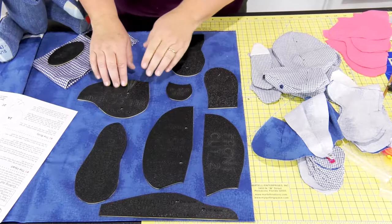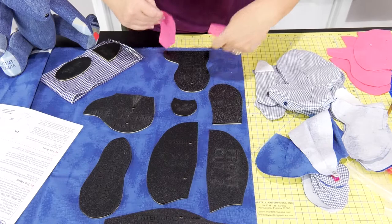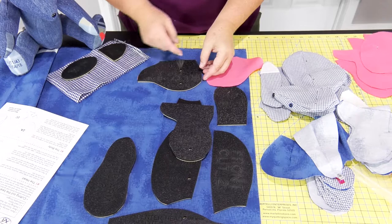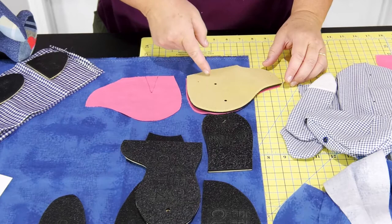The only one you don't want to mark yet is your dart here. Once you cut it out like this, don't mark your dart. Turn your piece inside out, turn them over like this. Set your template this way, mark your dart, mark your points, draw your lines for your dart. The dart has got to go on the inside. Turn this one over and mark your dart like that, so it's on the inside.